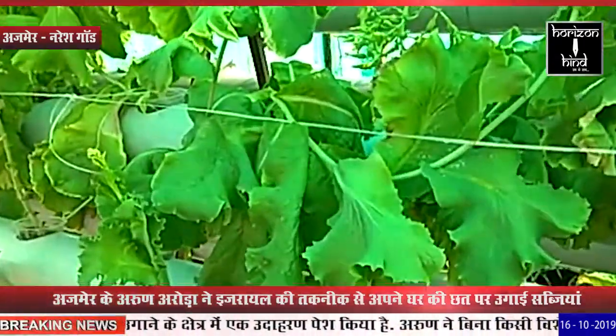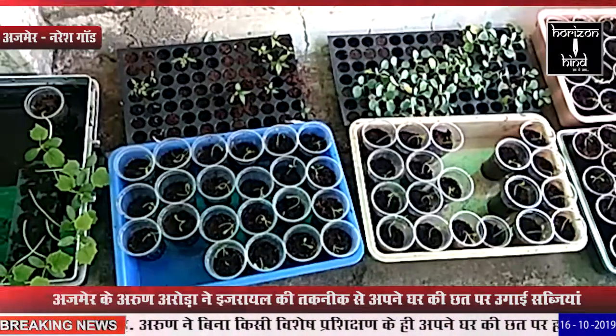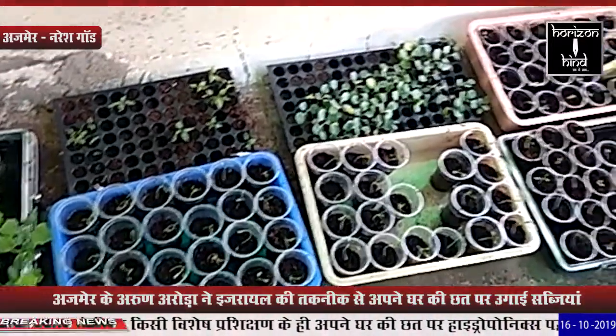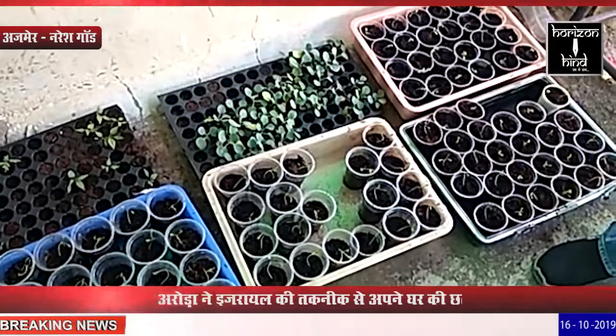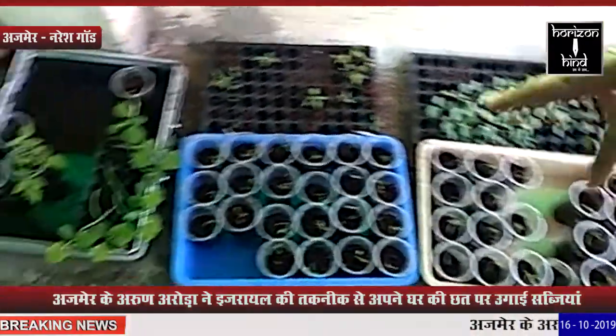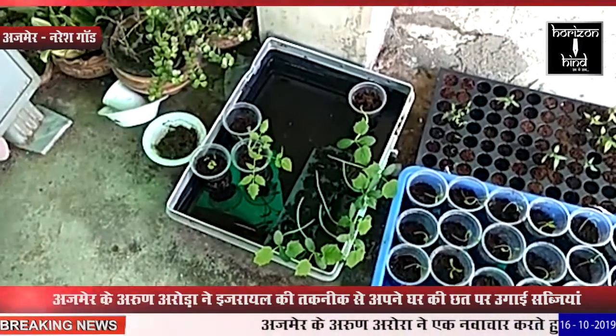बल्कि इंटरनेट की सहायता से इजरायली पद्धति वाले हाइड्रोपॉनिक्स पद्धति से छत पर फार्म खुद ही विकसित किया है। अरुन ने मकान की छत पर 30 फीट क्षेत्र में यह सब मुमकिन करके दिखाया है। साल भर पहले अरुन ने इंटरनेट पर इजरायली हाइड्रोपॉनिक्स पद्धति के बारे में पढ़ा था, उसके बाद उन्होंने छत पर सब्जी उगाने के लिए प्रयत्न शुरू कर दिए। He learned the hydroponic method from the internet.